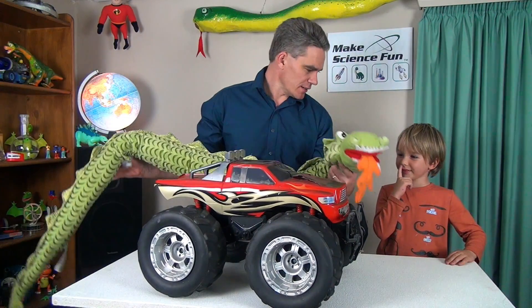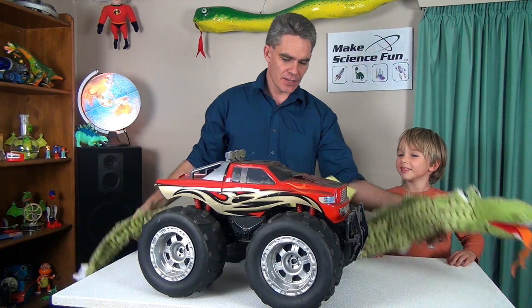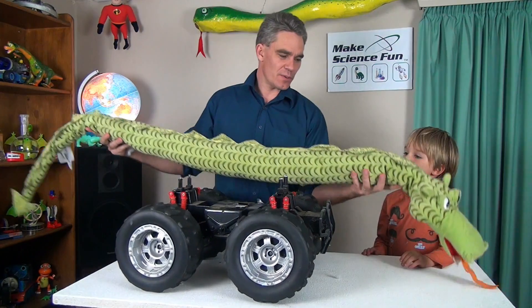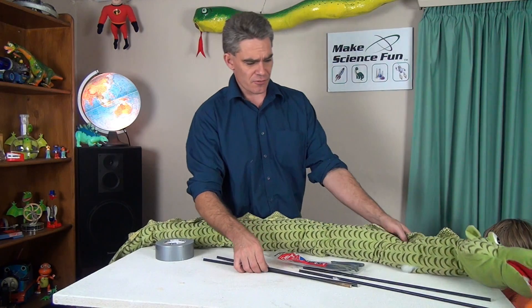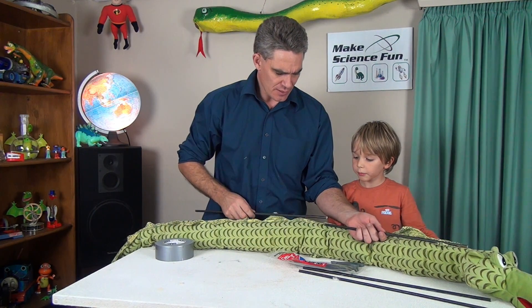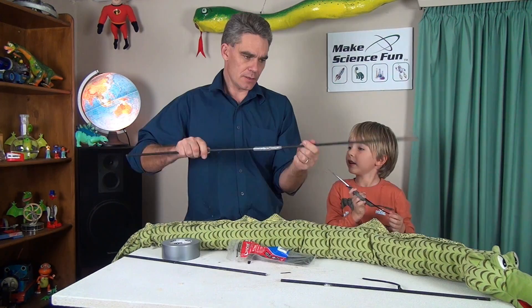We want to get the dragon moving. Now that we've got him with lots of stuffing in, what we'll do — how about we get rid of this and we'll make a bit of a frame like this. To make the dragon reticulate, you know, to sort of move like this, we need to give him some internal structure, like a backbone. Look at that.